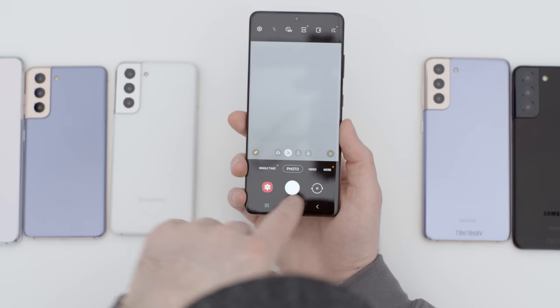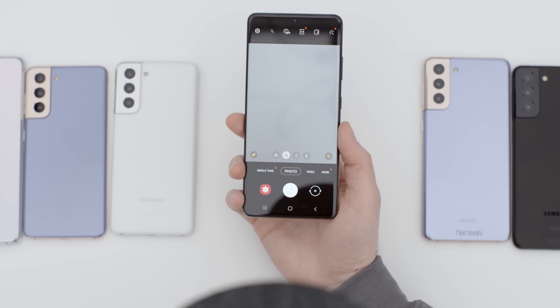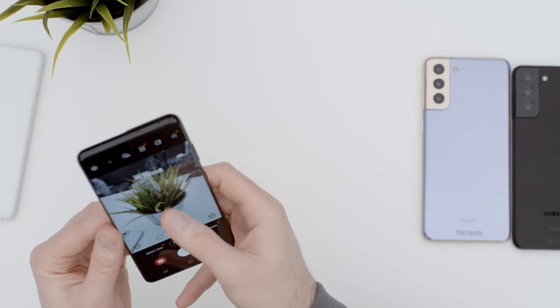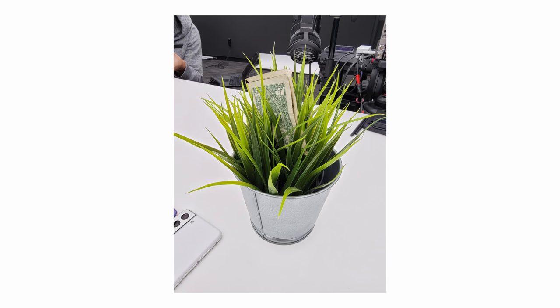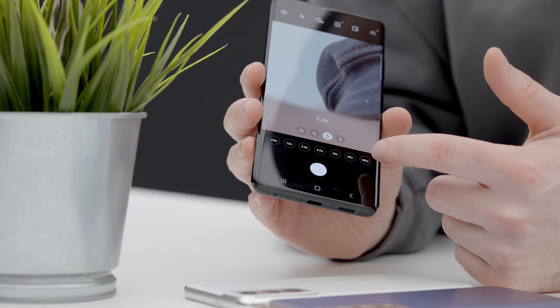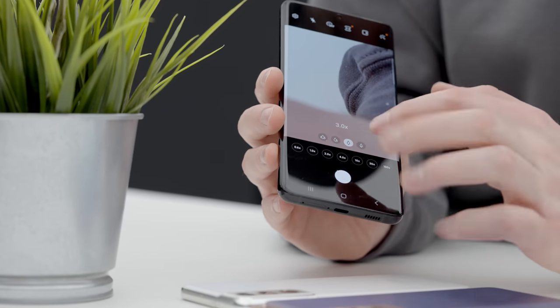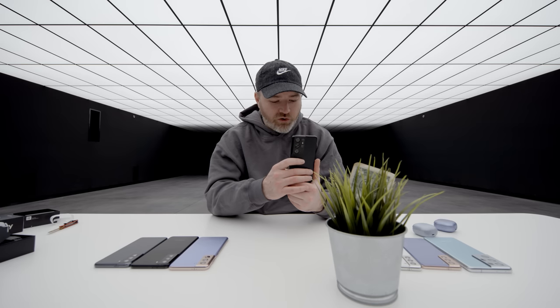Let's jump into the cameras, because they are pretty wild on this setup. In the default photo app you can see four different focal options. Using my trusty plant as a subject — this is your standard focal range. Then we have a 3X zoom — look at the detail. You can see options all the way up to 100X become available on that tap. Not all optical the whole way, but the 10X option — oh my goodness, that is tremendous.